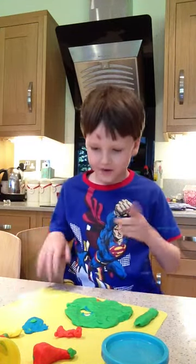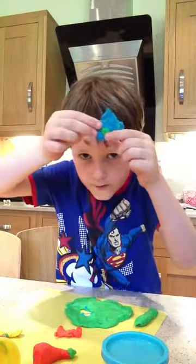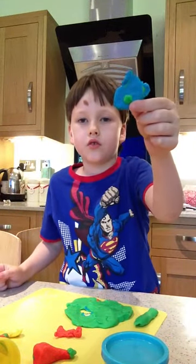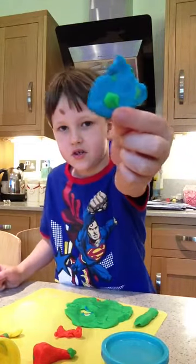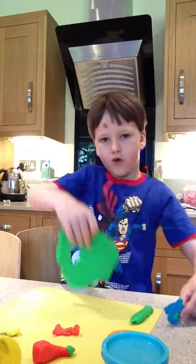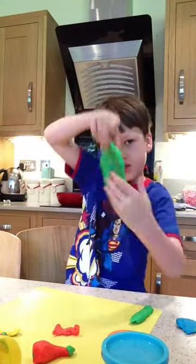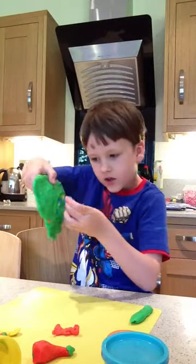I'm going to show you. So, get a blue piece and put a little green bit here. And you'll get it. You'll have to make a shape there. Then, you've got this and you've got that side.